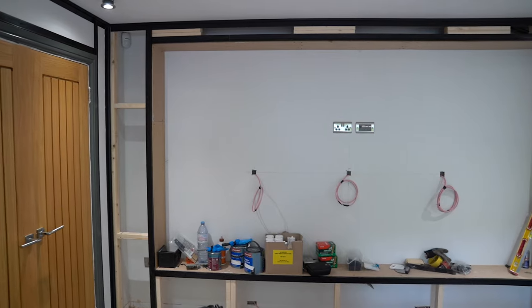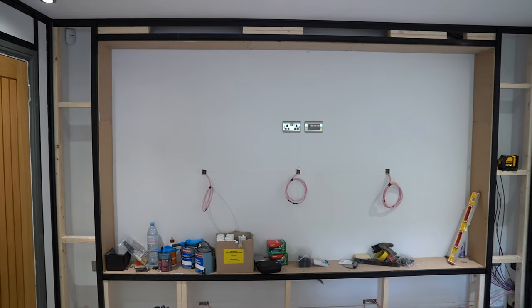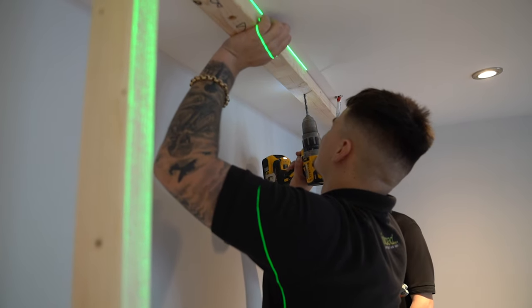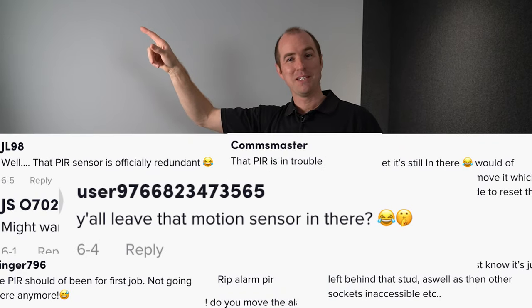Coming around, this is a baffle wall. The whole wall was built out at about 300 millimetres using a timber frame, which we constructed using lasers to make sure it's absolutely level. There was a PIR up in that corner — we did not cover it as many think. We moved it to the rear of the room so we're still covered by the security system in the house.